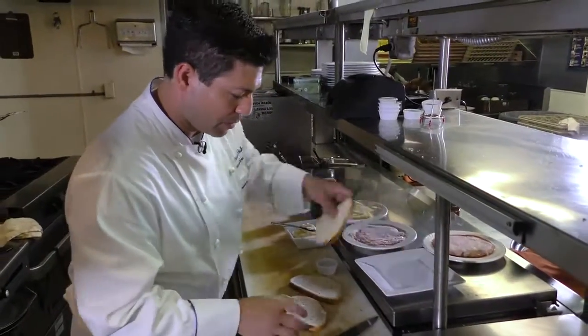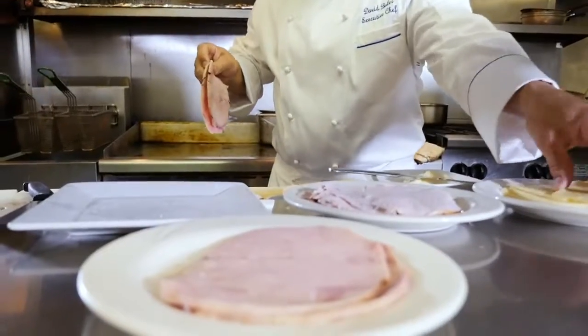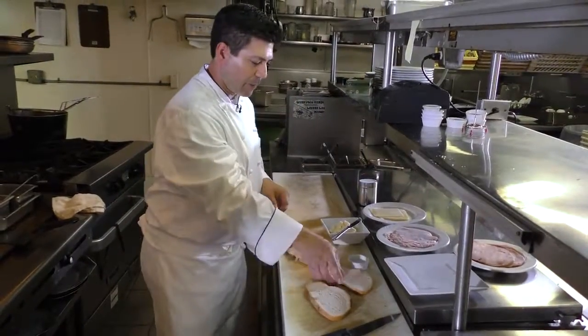First we're going to start with basic white bread. Get a little bit of Best Foods mayo — that's my favorite. We're going to put one layer of Swiss cheese with one layer of ham. Black Forest is my favorite; it always has a better flavor.